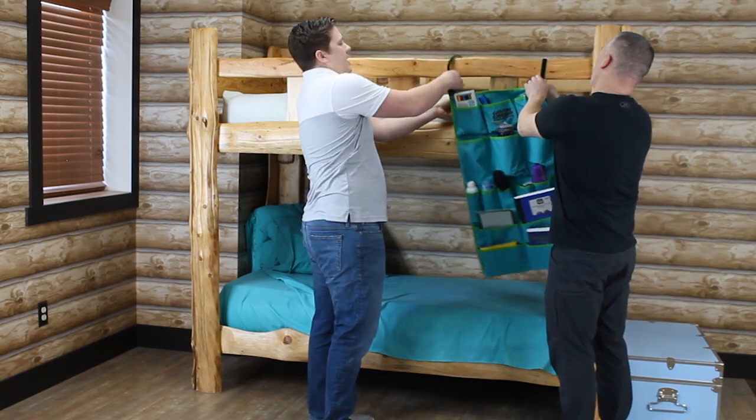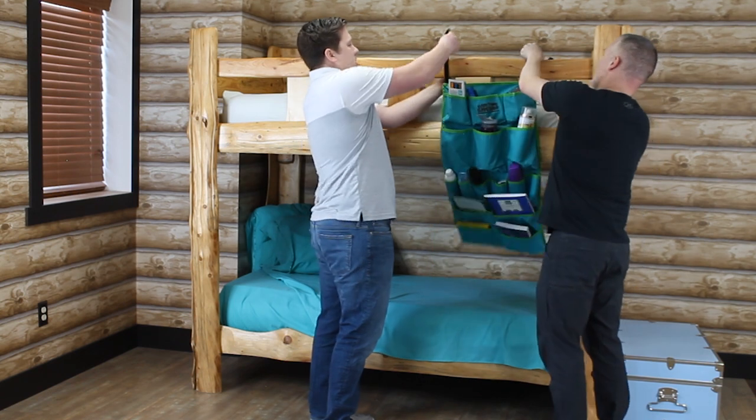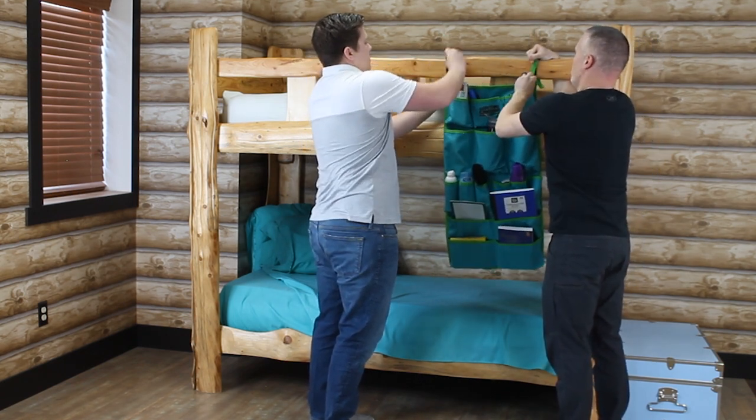So you can attach pretty much whatever item you want — the side of your bed, the end of your bed — super strong Velcro. Hook it around and loop it.